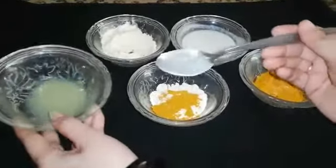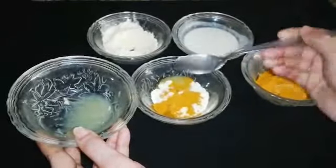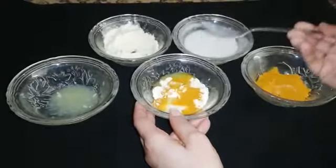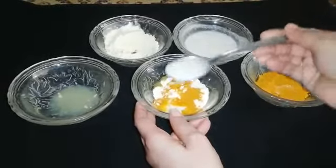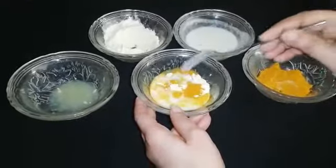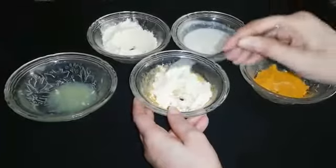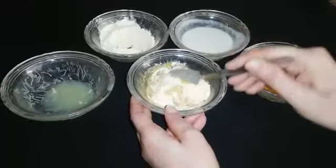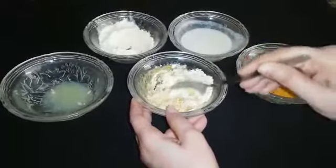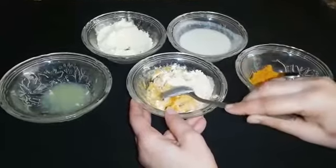We have added 1 tablespoon of lemon juice and also yogurt. We used a little water to make the paste easily. Now we are mixing it to make the paste which we have to use daily in the morning or evening.